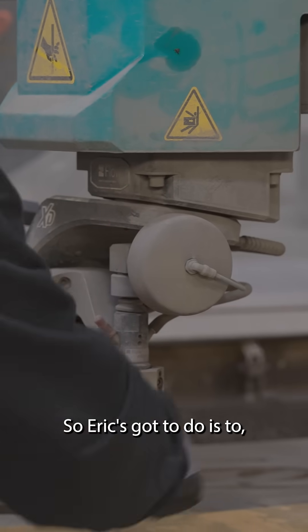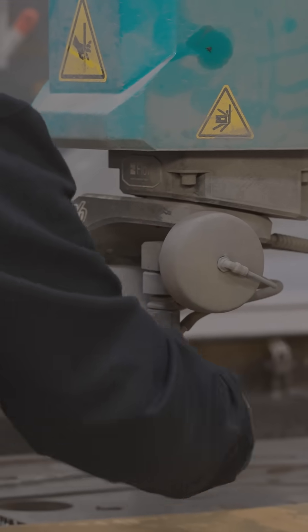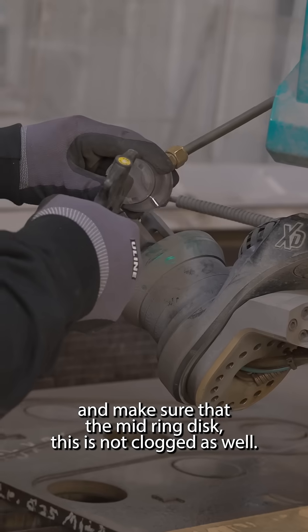What you've got to do is to take off that nozzle, blow it with the air gun, and make sure that the mid-ring disc is not clogged as well.